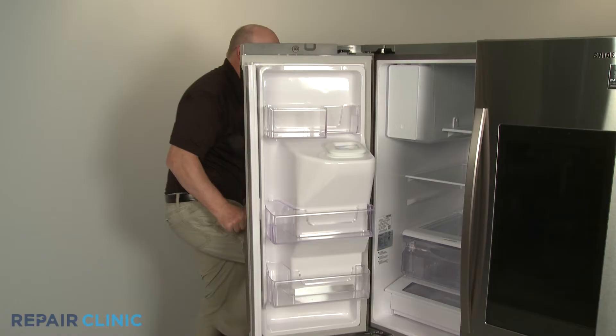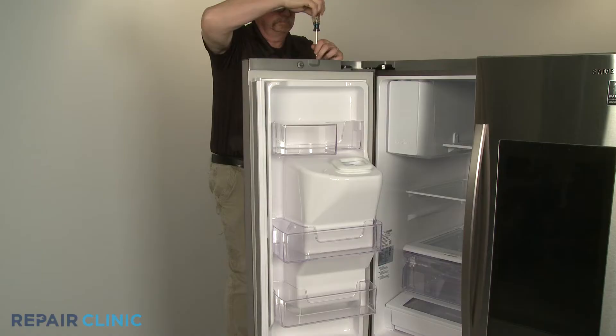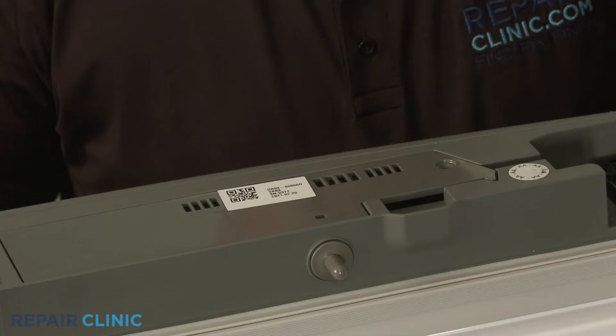Open the left side refrigerator door and use the Phillips head screwdriver to unthread the screw securing the sensor and switch access cover. Remove the cover.